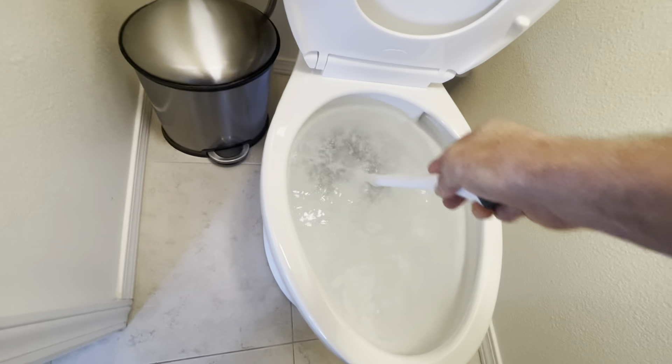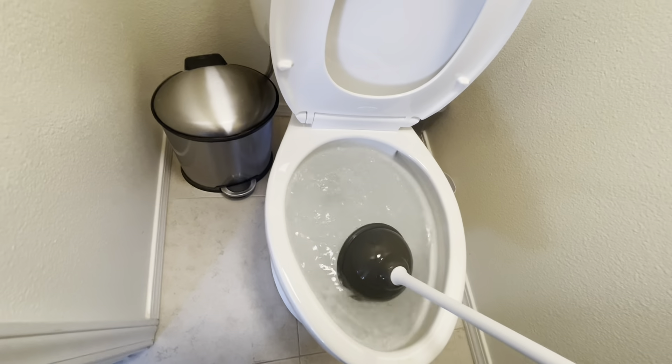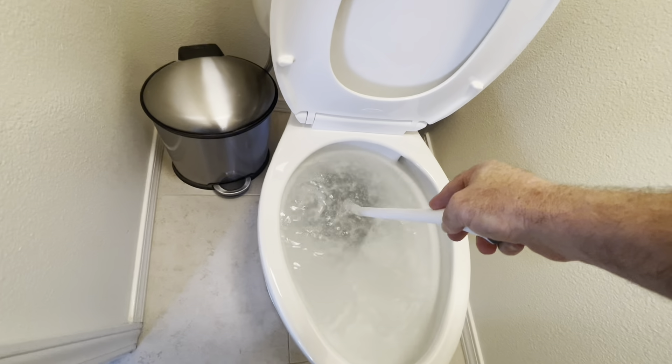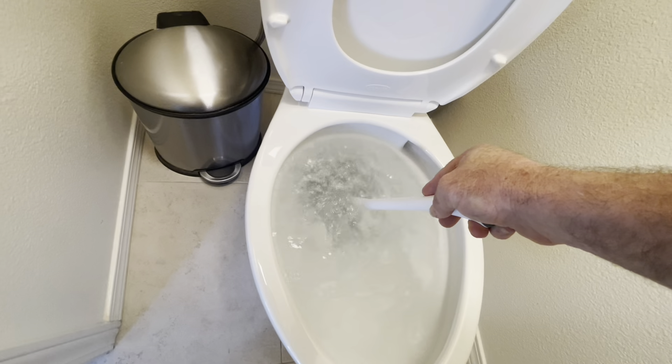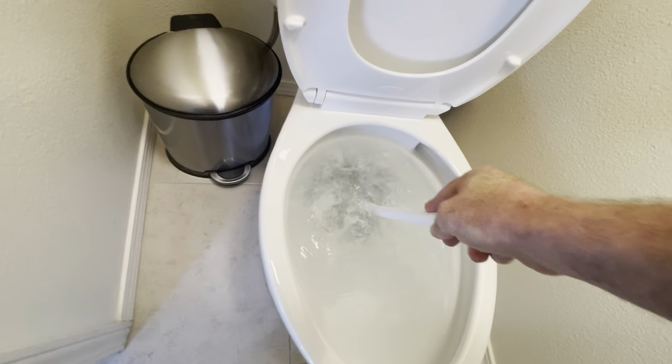See the air coming out? Now we're going to push about 10 times. In the beginning just go kind of slow — we're just trying to get an up and down motion. We want the plunger, that round part, to make a seal around that hole at the bottom. Let's do about five.